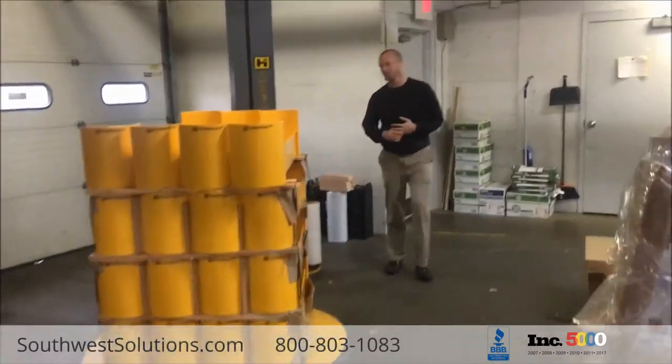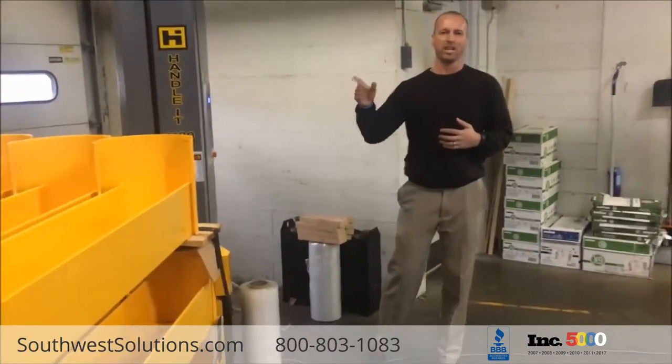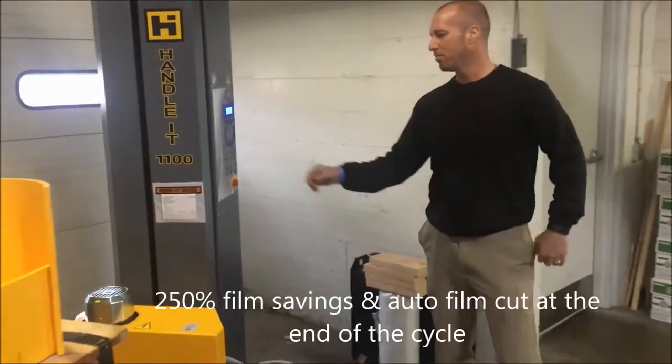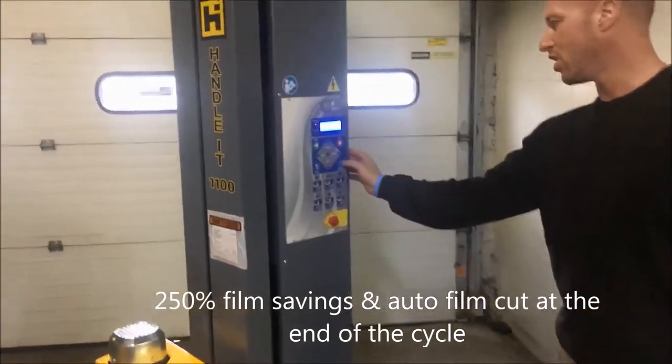We're gonna do a quick cycle which we call film savings. Just one wrap on the bottom, one wrap on the top. It's gonna stop when it's done at the top. I'm in program number six. I'm gonna click the start button.